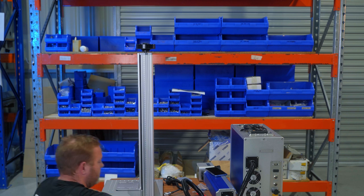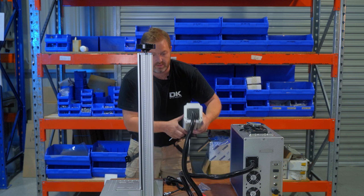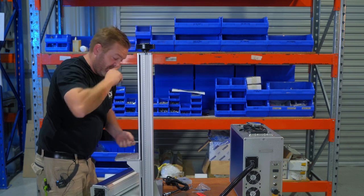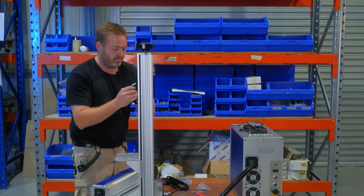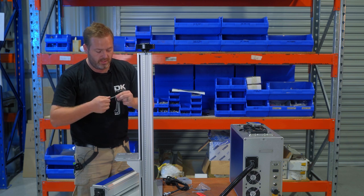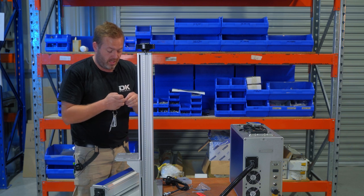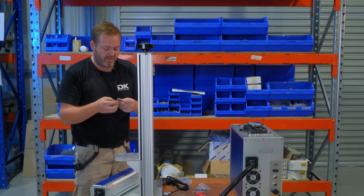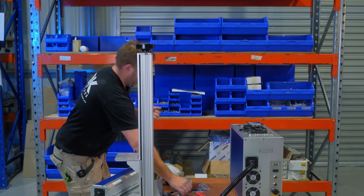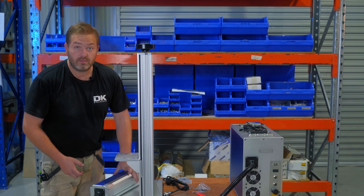That looks a lot better. So now this is the really expensive part. And guys, once this is up and running, I'll go through and just give you a full review and rundown of how this thing works. There is a lot of information online about these machines, a lot of tutorials, so I'm not going to go into depth like those guys. But I will show you this thing and show you how this works in a production environment.